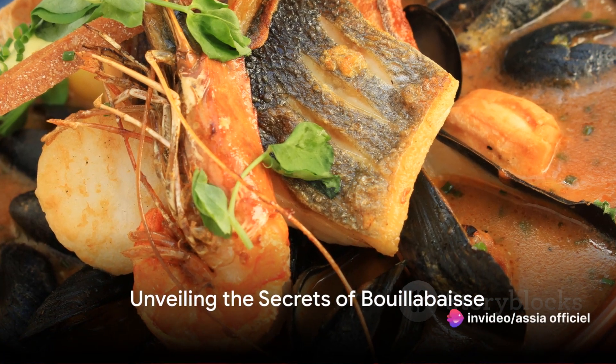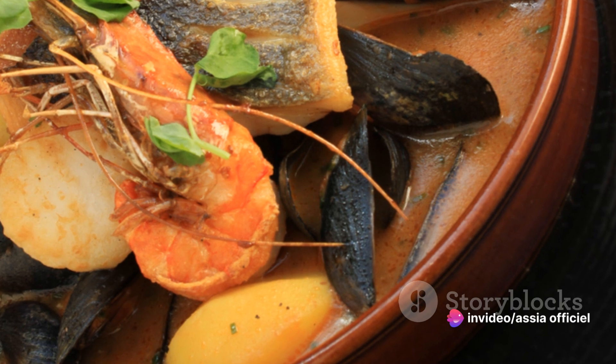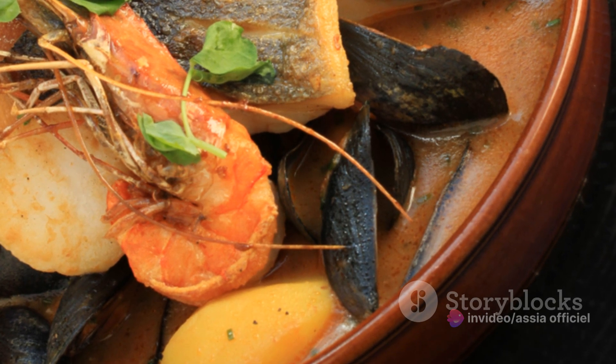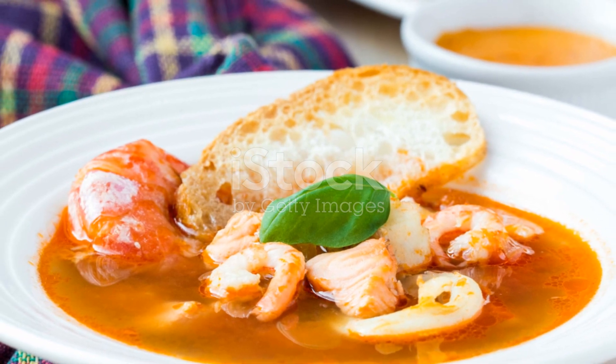Ever pondered the secrets of creating the perfect bouillabaisse at home? Well, no need to keep wondering. Today, we'll delve into the heart of French cuisine and unravel the steps to crafting this classic Provençal dish.